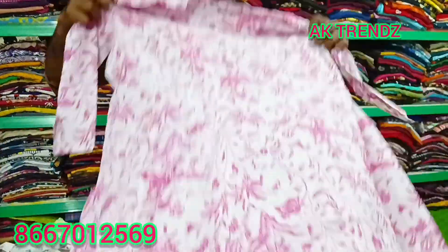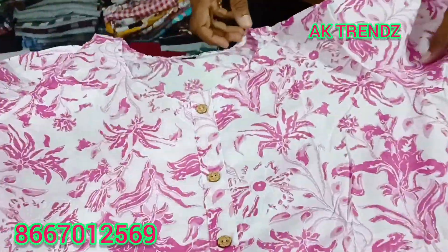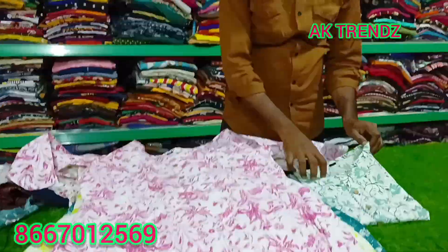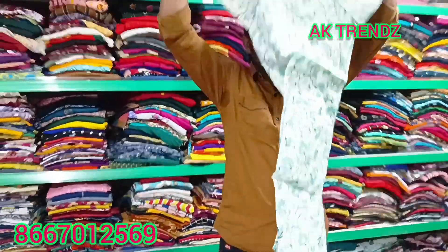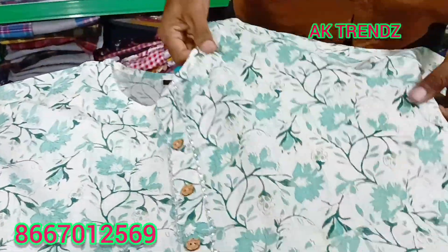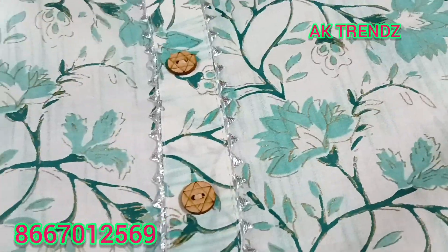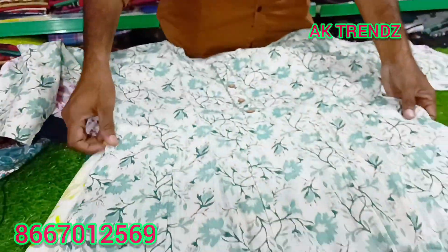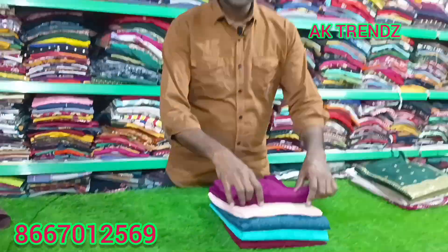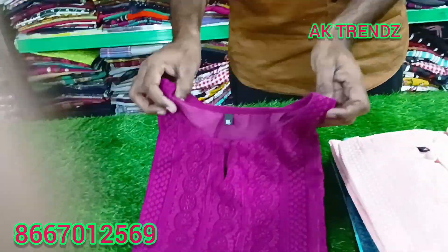The weekly collection is available. If you know the customer, the weekly ones are available. The collection is very good. Just ₹299. My customers are 35 plus. I can start the caters. I can print it.